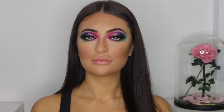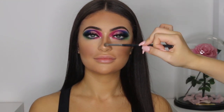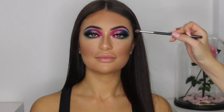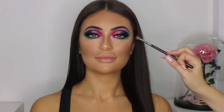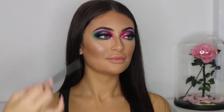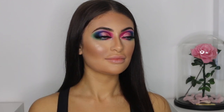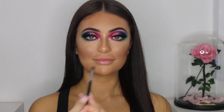I just lightly sprayed my Kat Von D Lock It In Setting Spray all over her face before applying the highlighter — this is so the highlighter can go onto a wet surface and be more pigmented. By the way, I'm using the Ofra Cosmetics Rodeo Drive Highlighter and I'm just applying it on the cheekbones, the nose, and the top of the lips.